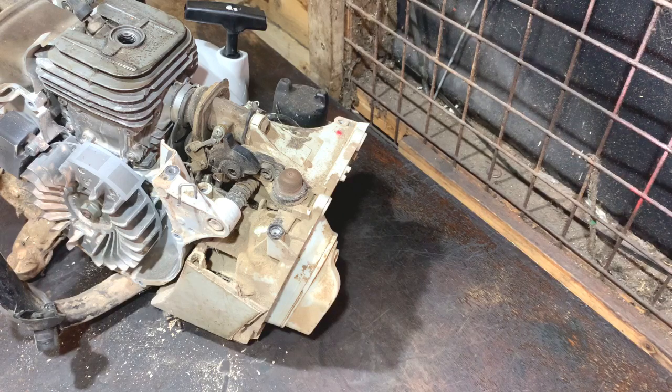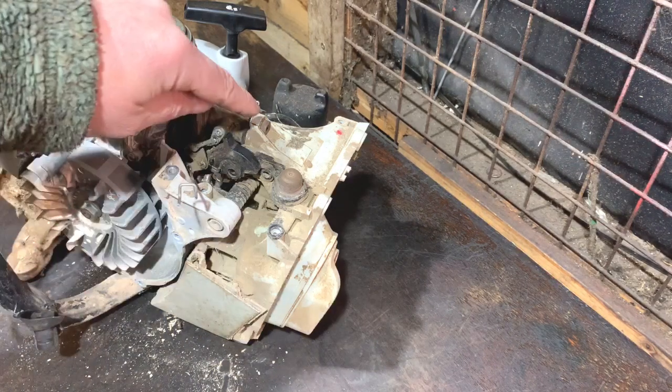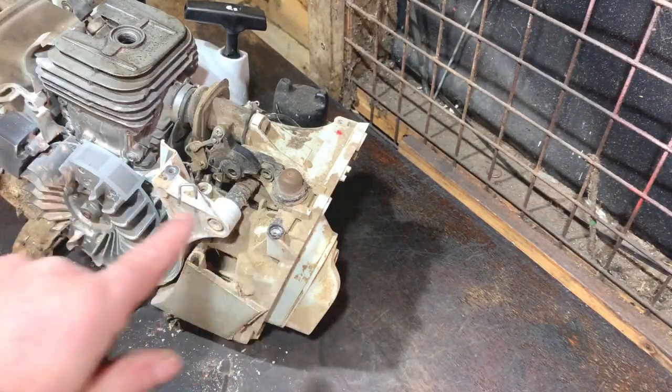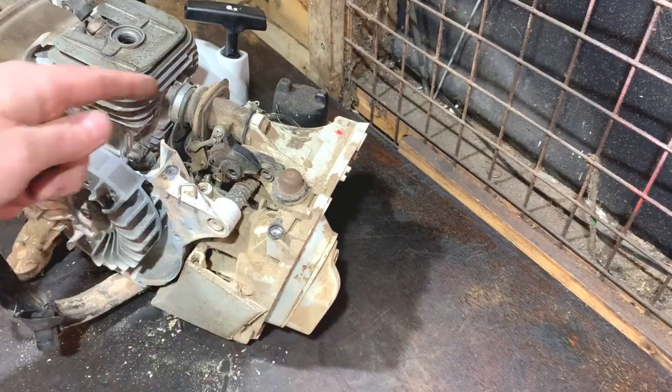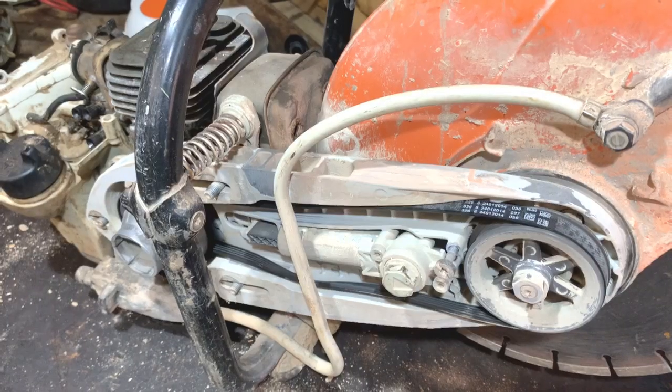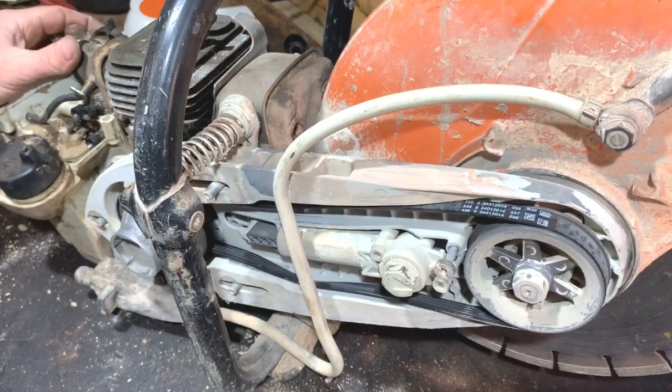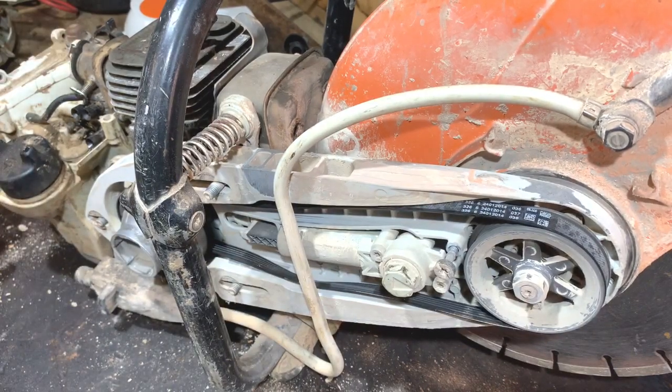We've still got to get to that stage to have a proper look. So I think I'm going to get the carburettor off now. I can see a bolt there that's got to come out. I'll get the bolts out and then I'll be back with you when we can get it off. I've been working on the back end there but I seem to have got as far as I can. I can't see any more bolts.